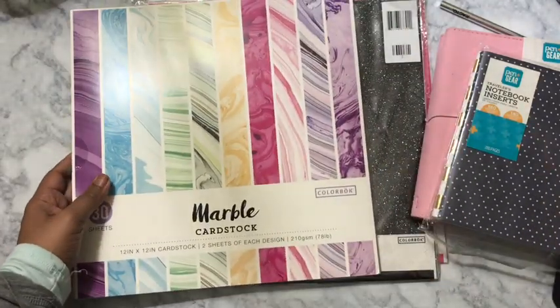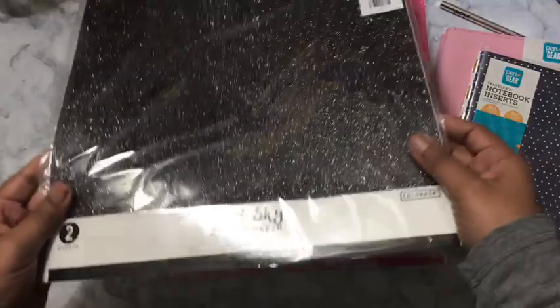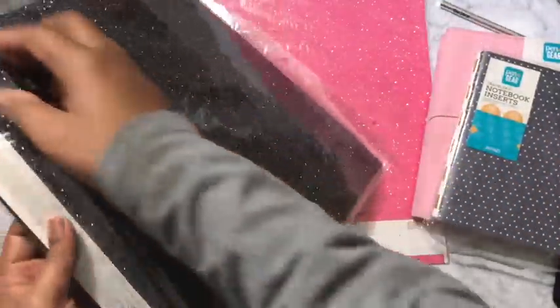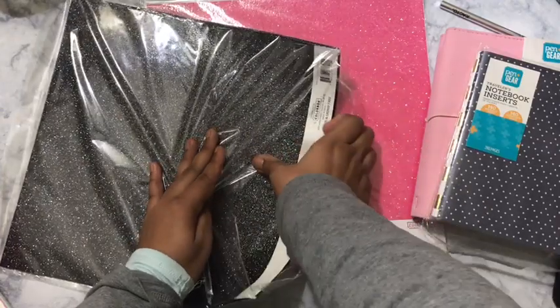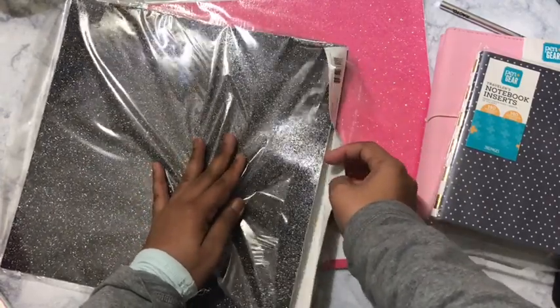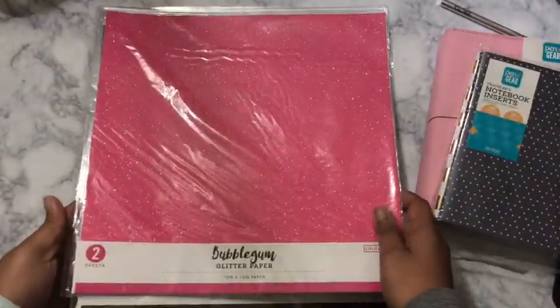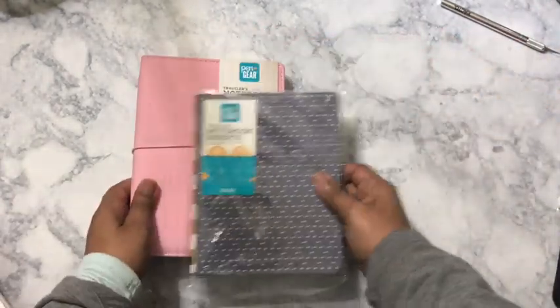Y'all know I love purple and yellow, especially when I'm doing my endometriosis things, so I got that. Sorry, my whole household is up so I have to make this swift. This is glitter paper, 12 by 12 — black glitter paper. And that is definitely glitter glitter! I will be laminating that. I got some in black and some in pink, and you get two sheets of each — they were a dollar.